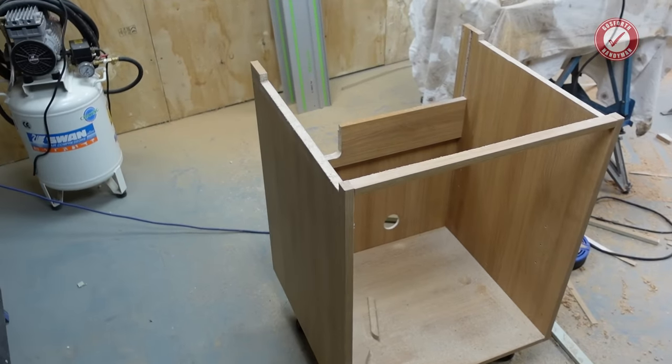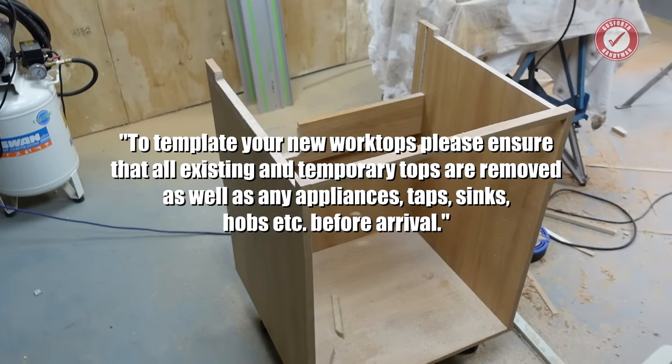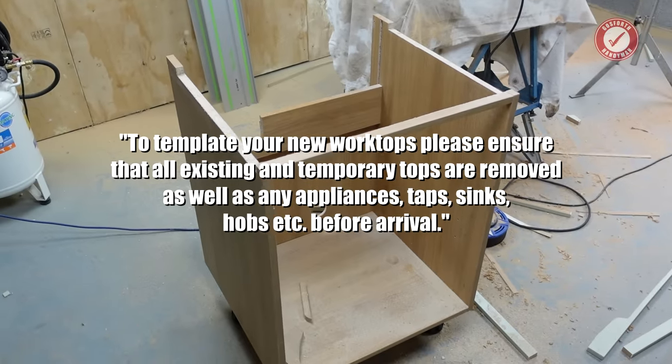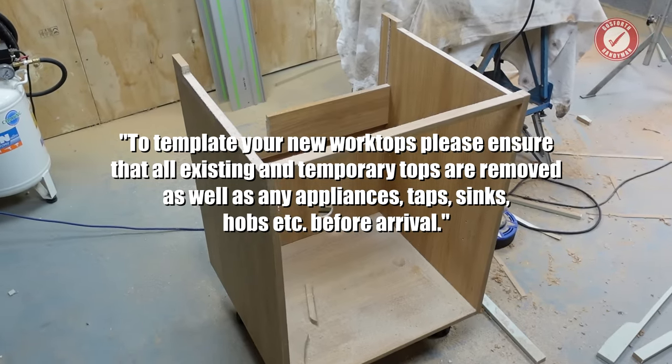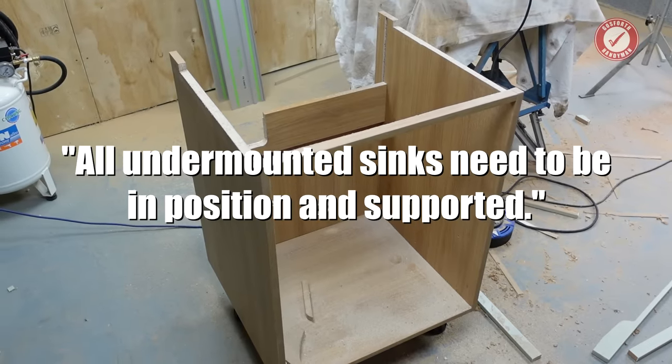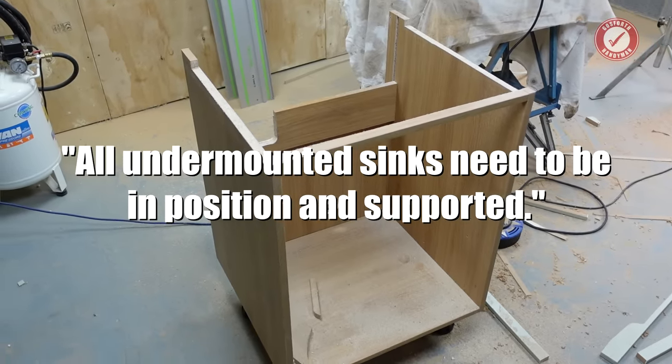The worktop people have very clearly stated: to template your new worktops, please ensure that all existing and temporary tops are removed as well as any appliances, taps, sinks, hobs, etc. before arrival. All undermounted sinks need to be in position and supported.